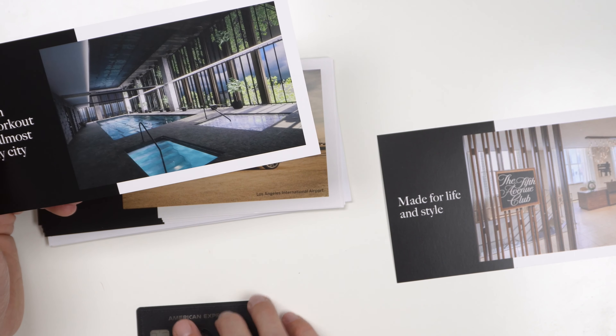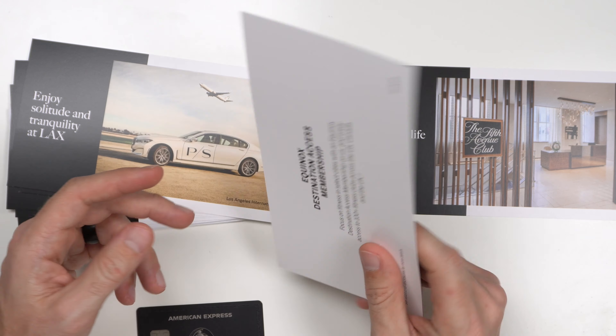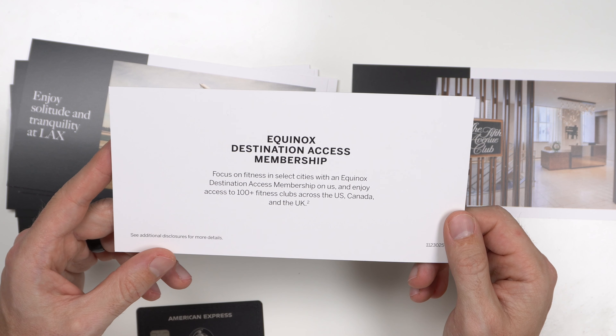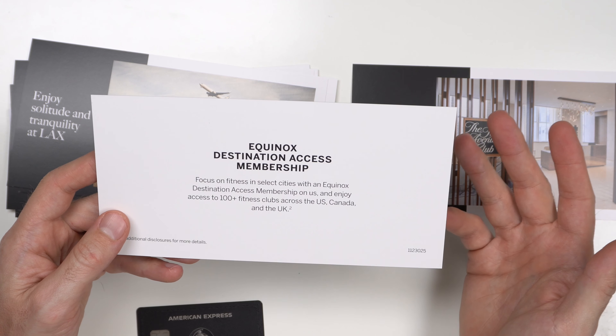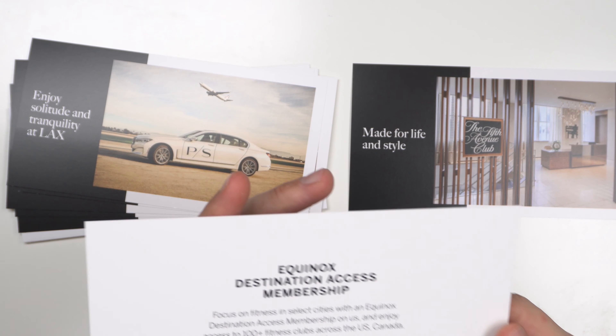Next: fit in a workout in almost any city. That's the Equinox Destination Membership. You get access to 100-plus fitness clubs across the U.S., Canada, and the U.K. — the Equinox membership is on them. Now Equinox is currently closed because of COVID-19, but they've developed an app for online workout classes through your phone.